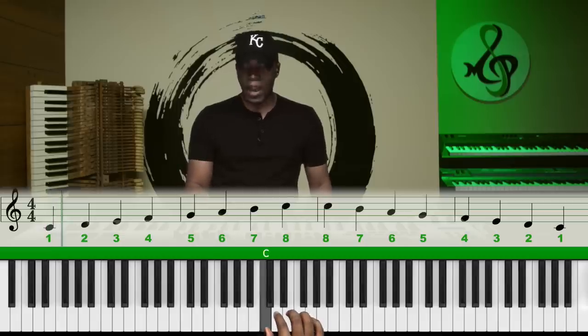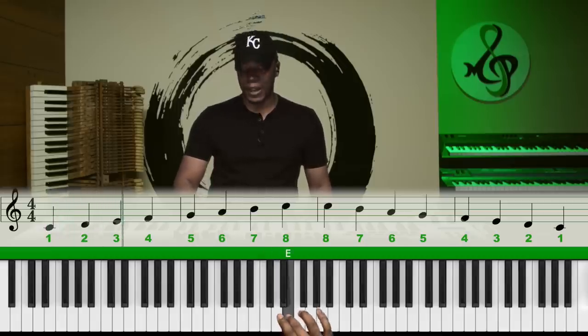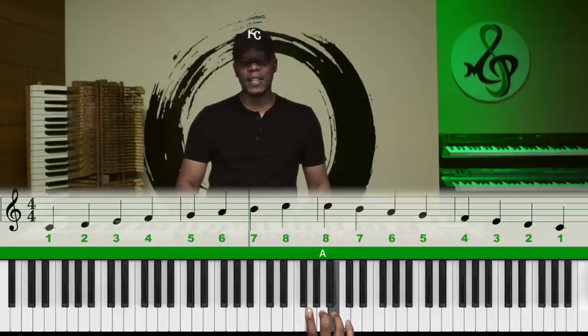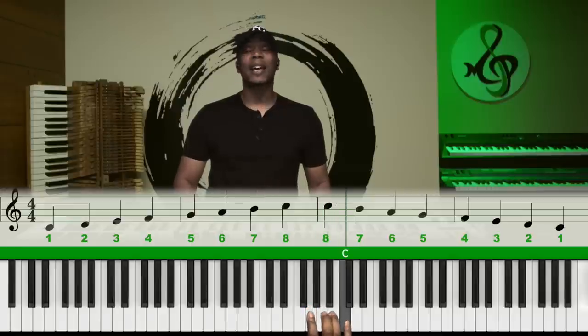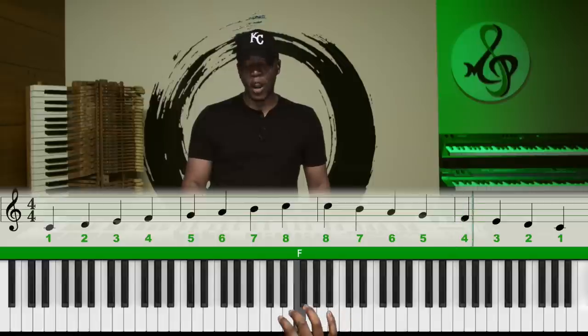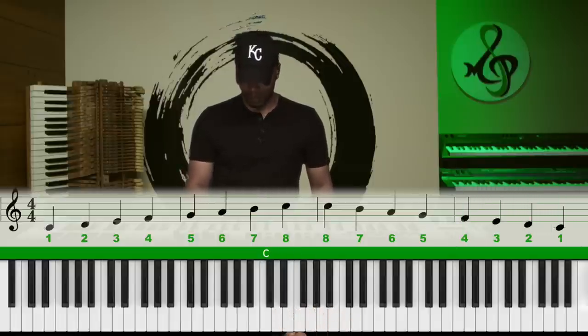Example: one, two, three, four, five, six, seven, eight — backwards: eight, seven, six, five, four, three, two, one.